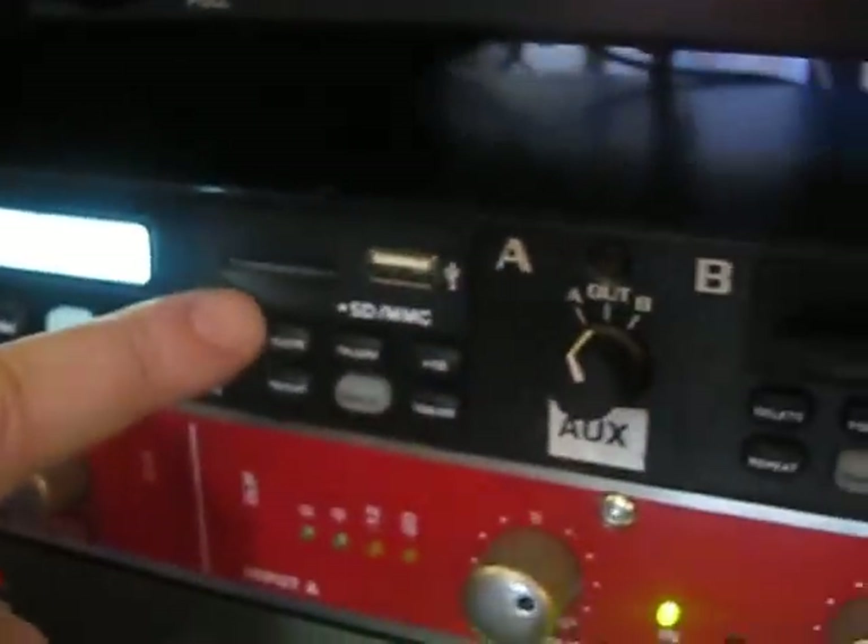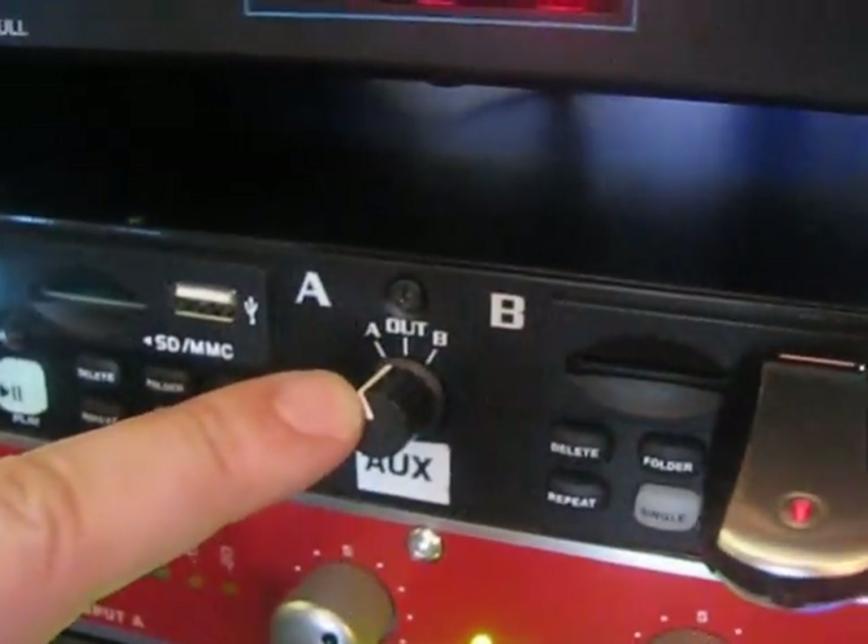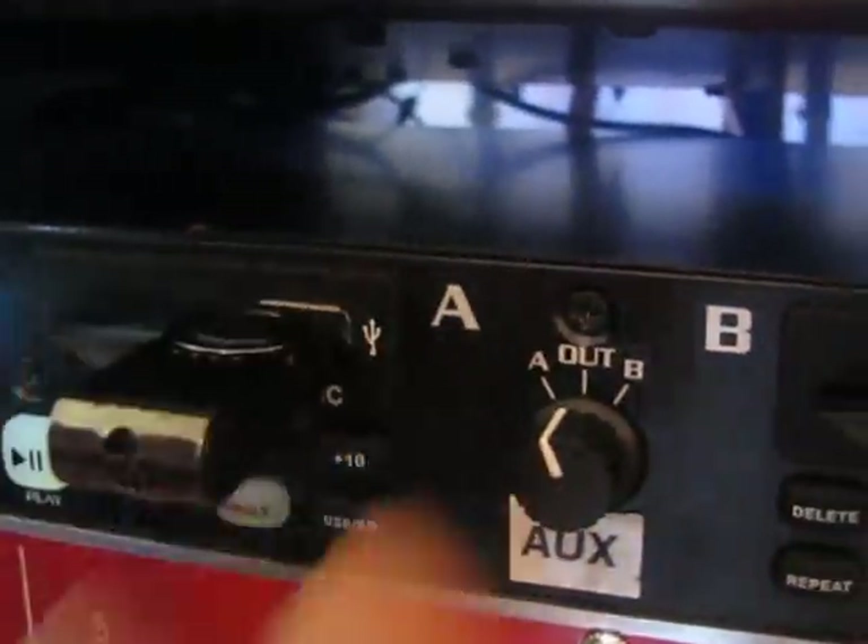Whether it's a USB or an SD card — in this case we're on Channel A right now. We're going to go ahead and put the thumb drive in, and what it will do is basically recognize the drive. We want to record a song, and right now it's recognizing the USB.